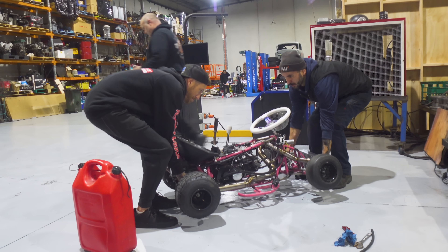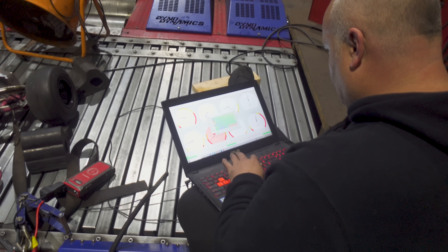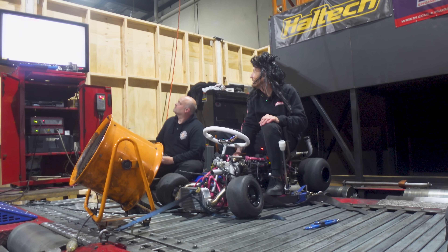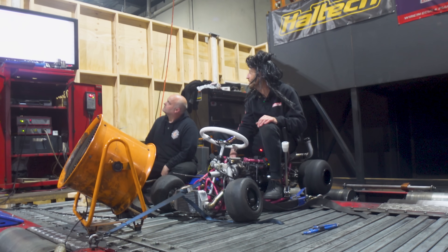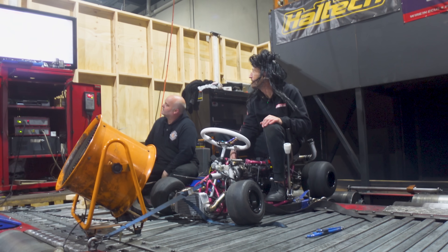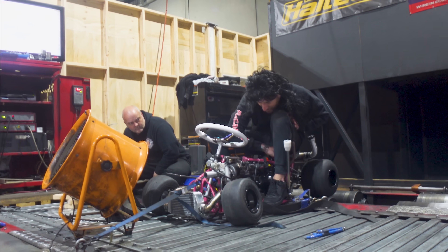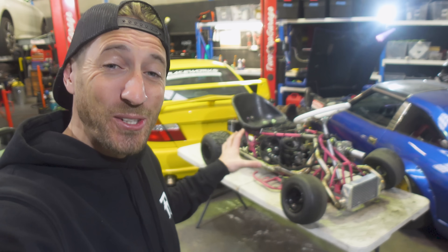In the last video, we threw our 125cc turbo go-kart onto the dyno and tuned it using its fully tunable ECU with fuel injection. It was successful until it wasn't. If you haven't seen that video, or the whole build series, go back and watch all of the videos. I'm sure we all have the exact same question on our minds: what exactly happened to this motor?